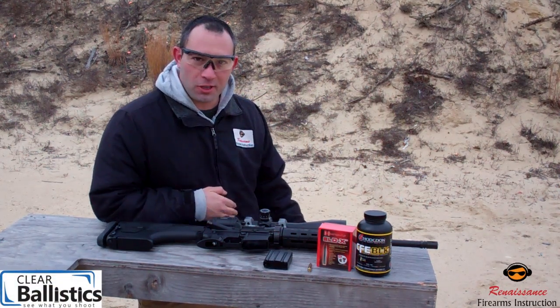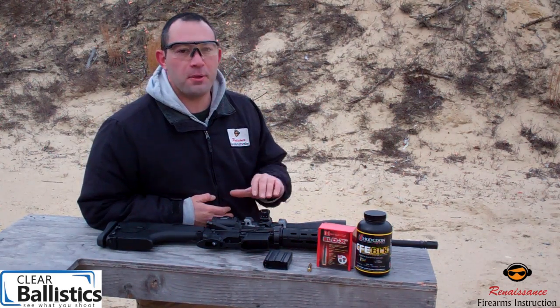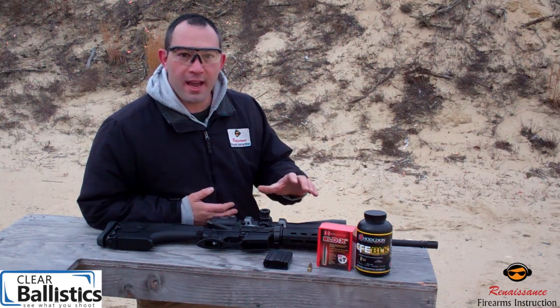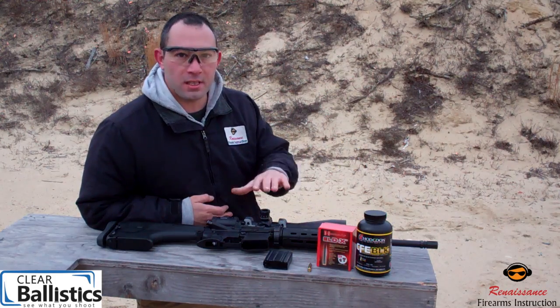Frank Maloney, Renaissance Firearms Instruction here. We're going to be working with some clear ballistics 10% FBI gelatin today, and we're going to try out a new round built completely from new components on the market for 2016 and 2017.